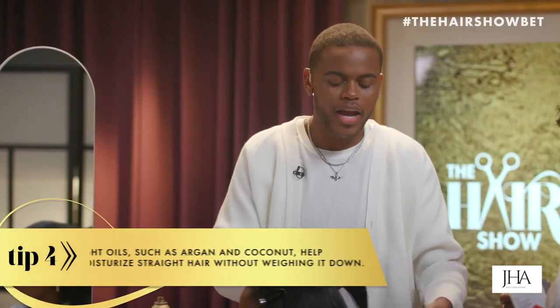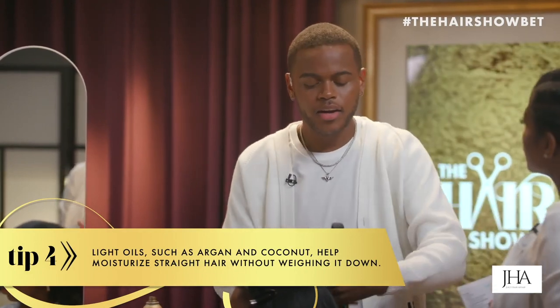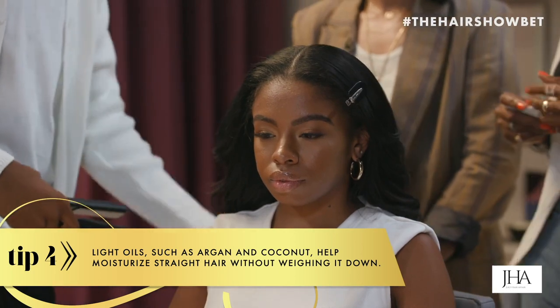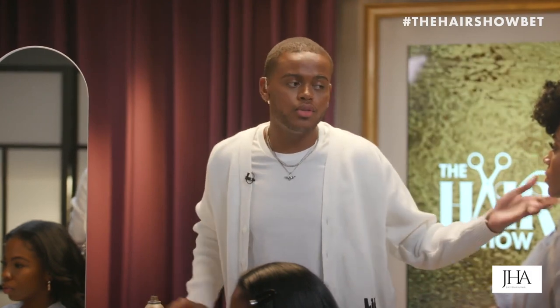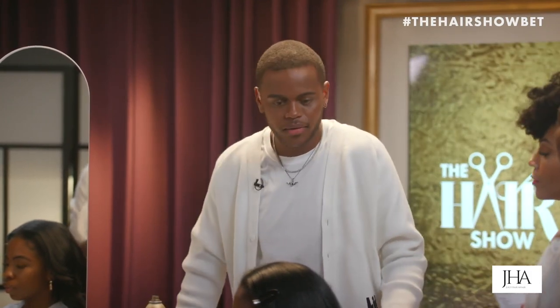The best way to moisturize straight hair without weighing it down: I usually use a really light amount of oil, especially on finer textures. A lot of the clients I work with have finer texture hair, so I try to use a light amount of oil — not a super heavy leave-in conditioner or as much oil as you'd use in your natural hair. It still needs moisture, just not the same amount.